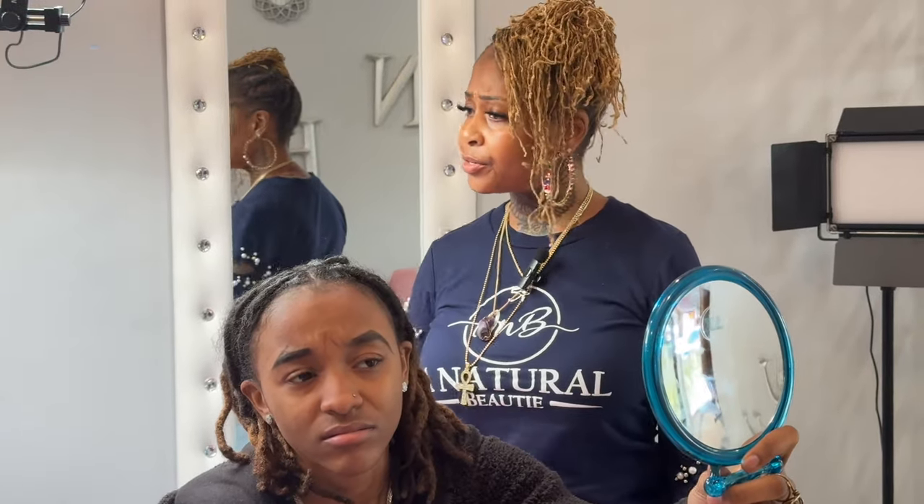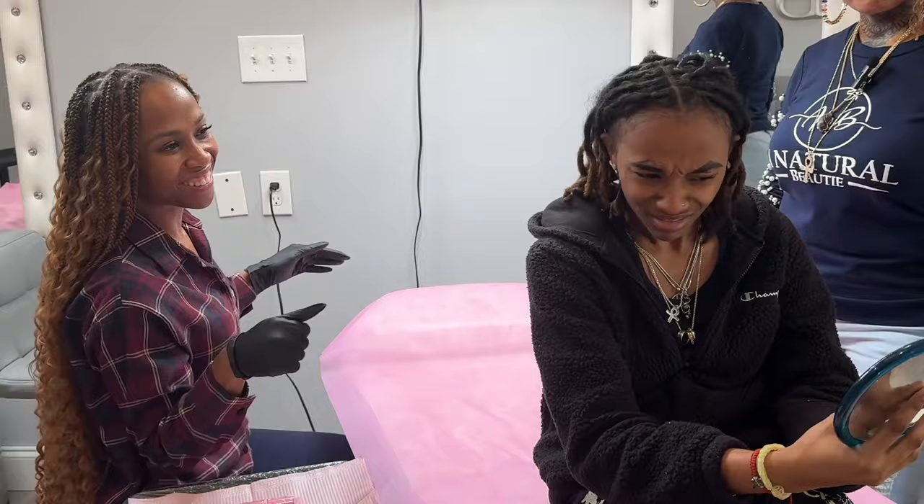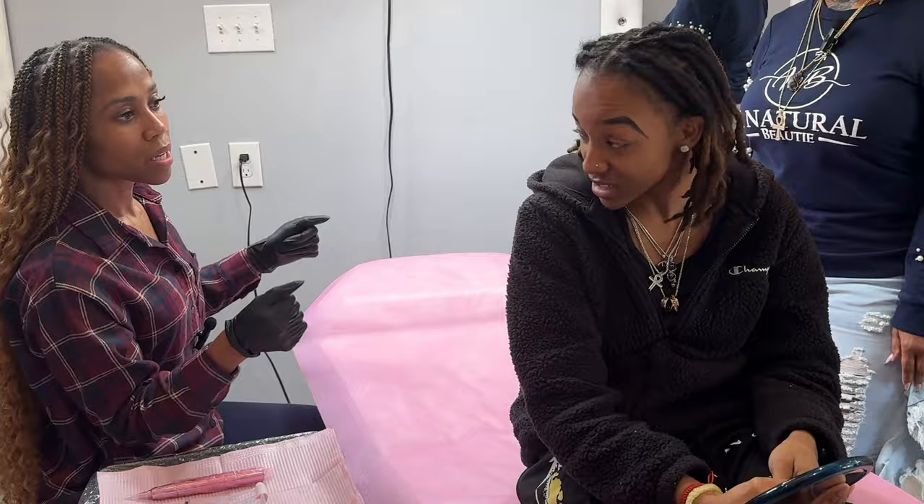I did not tell you to do her brows like that. You like it, right? You're going to have to meet me outside about this. Whoa, I can't fight.